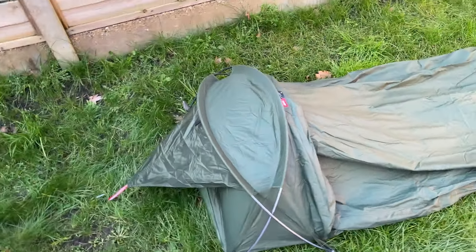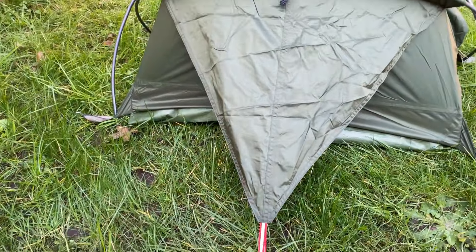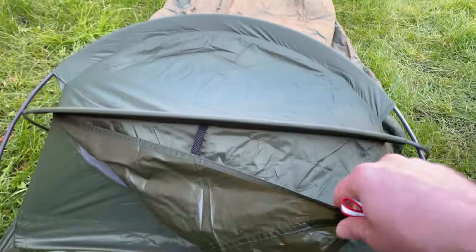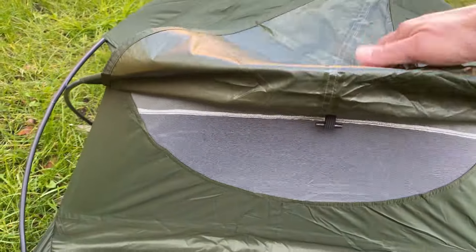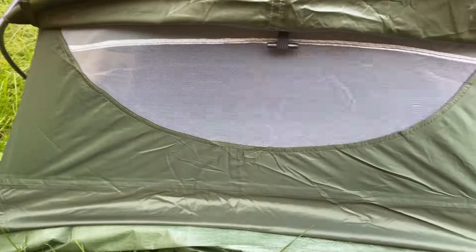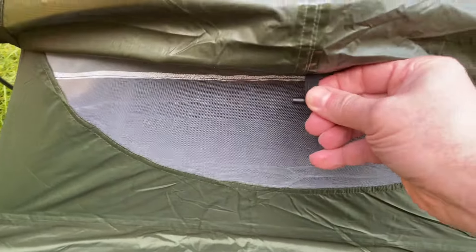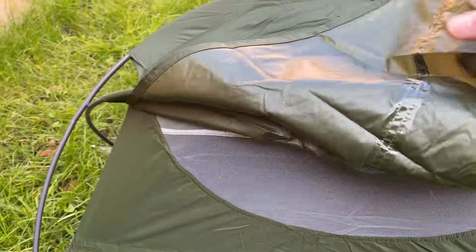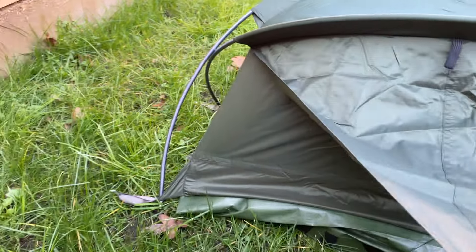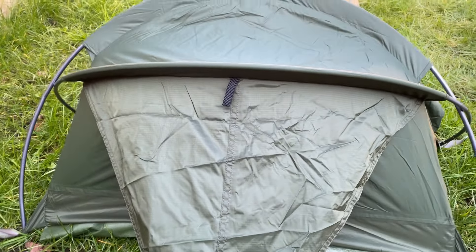Moving around to the head end of this bivy, we can see there's a rain flap coming down here. If I undo this rain flap and lift it up, underneath you can see a little mesh window which is going to help with airflow and also help reduce condensation. There's also a little toggle so if it's particularly warm and not raining, you can roll the rain fly up and keep that mesh window fully exposed.